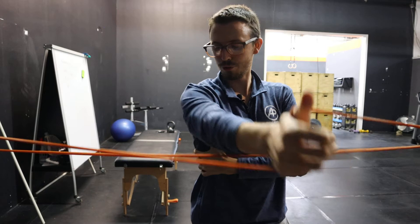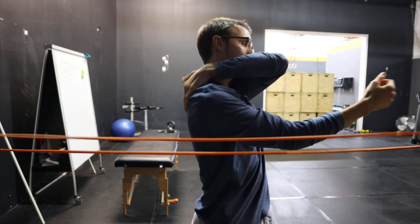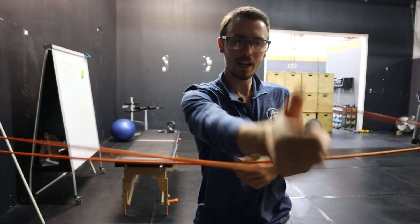Wrist, elbow, shoulder — so you should feel this activate your traps, and hopefully the lower traps start to activate here.